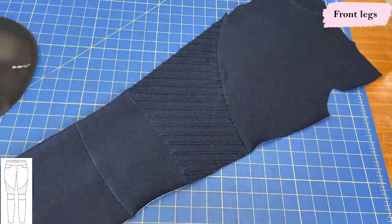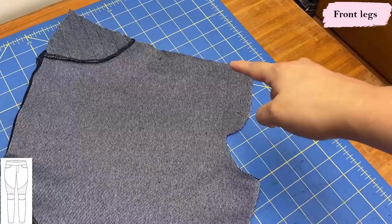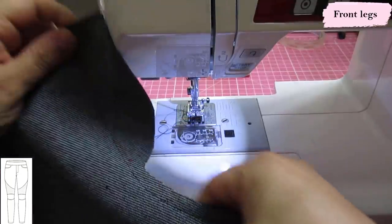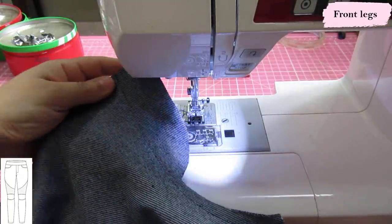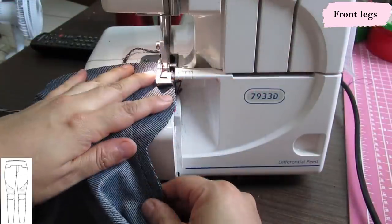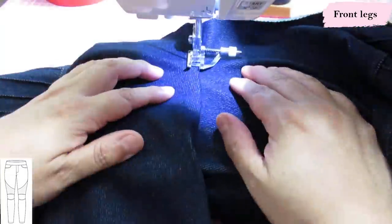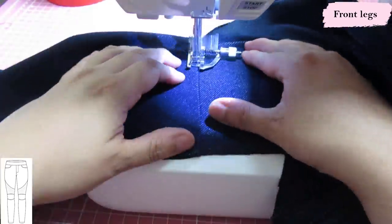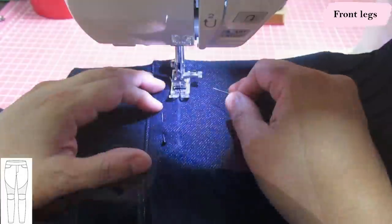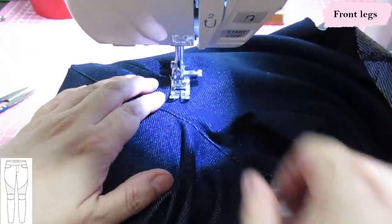Once both front legs are done, we can see what they look like. I put them right sides together and sew the fake fly — that is optional. I drew the seam allowance of the front crotch curve in red, sew it with a shallow zigzag, then carefully serge this curved area and press it to one side. Then edge stitch the front crotch curve at an eighth of an inch, and top stitch the fake fly with one or two rows following the curve, with a second row about a quarter inch away using the edge of the presser foot.